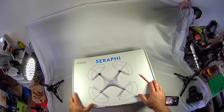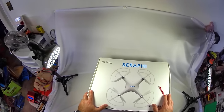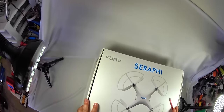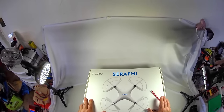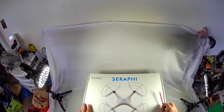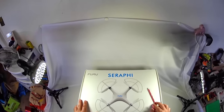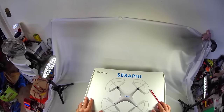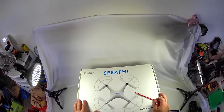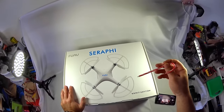Hey guys, thanks for tuning in. Today we have something special - this is a brand new to the market GPS quadcopter from FUAV, and it's the Serafi model. Not sure exactly how to pronounce it, but it's from FUAV the company, and this is a review model that I was sent by Gearbest.com.